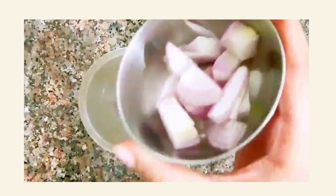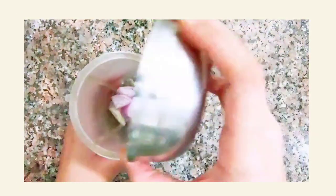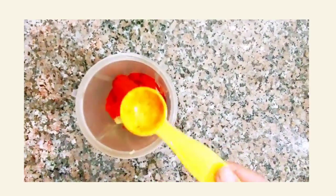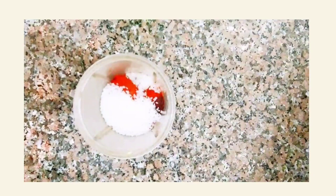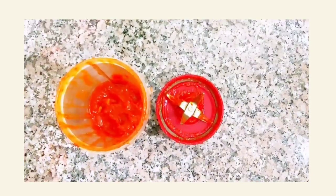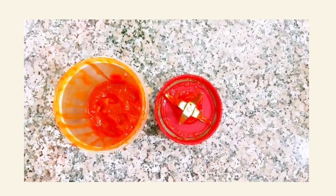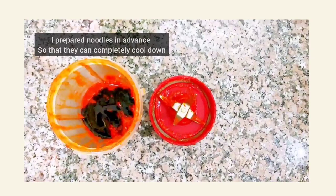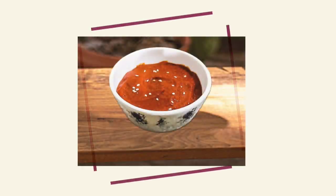In a blender, add onion, apple, garlic, gochujang, gochugaru, sugar, sesame seeds, and a pinch of salt. Blend everything well. After blending, check for any leftover lumps, then add soy sauce and sesame oil and blend again. Your bibim sauce is ready.